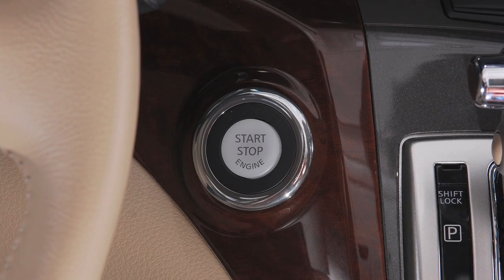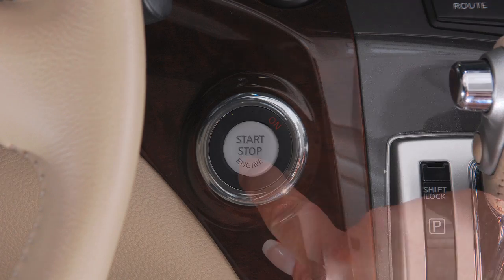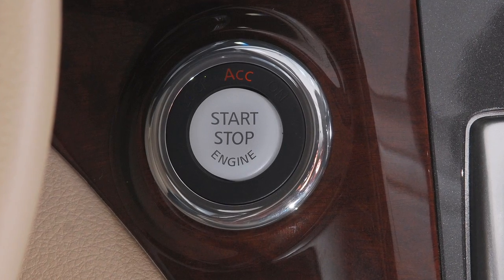To start your vehicle, be sure the shift lever is in the park position, depress the brake pedal, and then push the ignition switch. If you want accessory mode only, push the ignition switch once without first depressing the brake pedal.